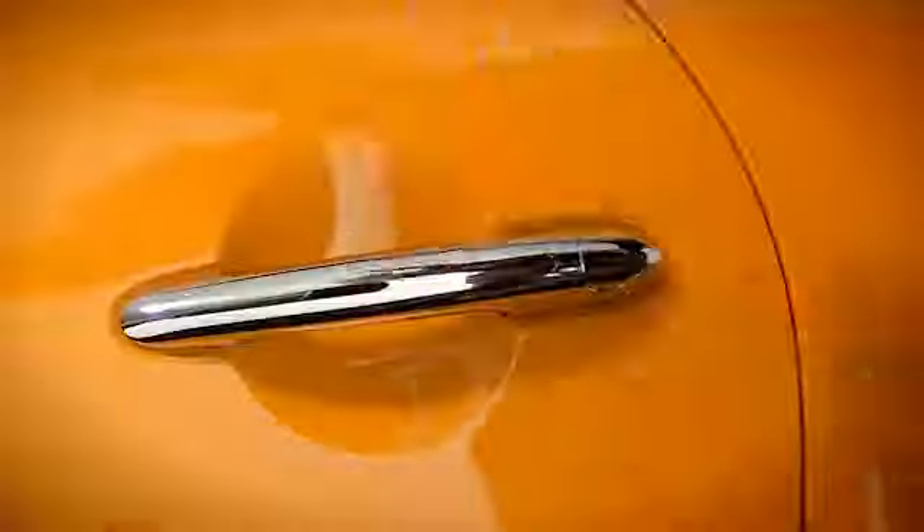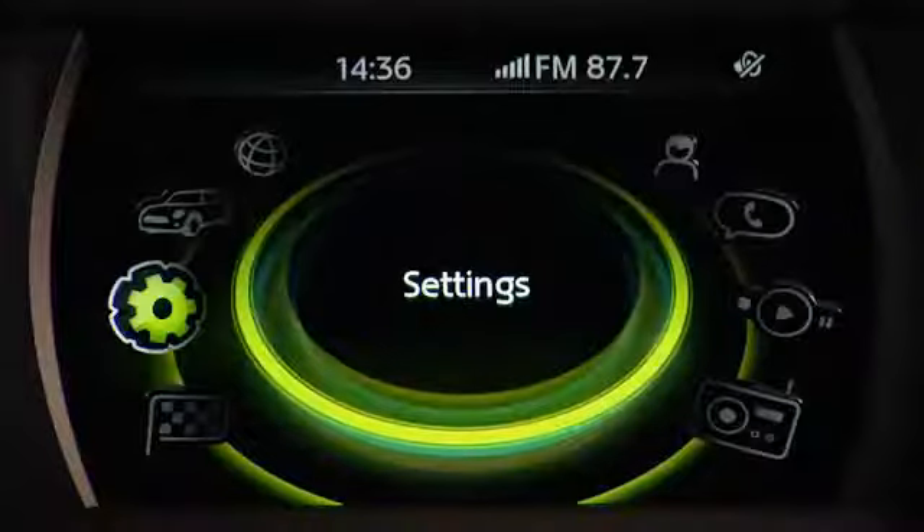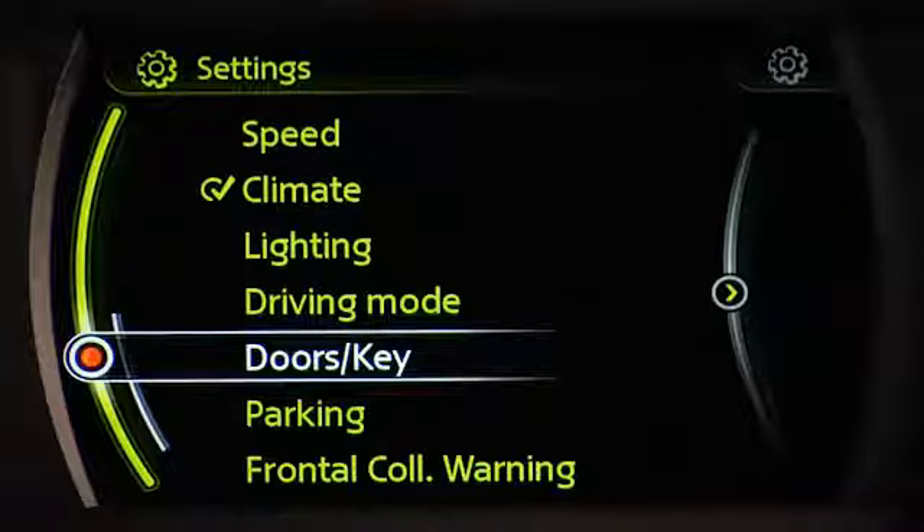To open your door, simply approach and press this button on your handle. By default, this will unlock the driver's side door if you're on the driver's side. You can change the vehicle settings to make it unlock both doors on the first press, if you'd like, by going to Settings > Doors > Key on your display.